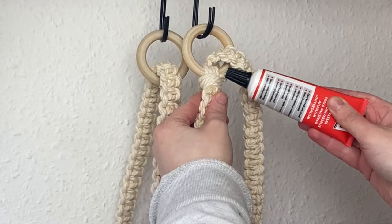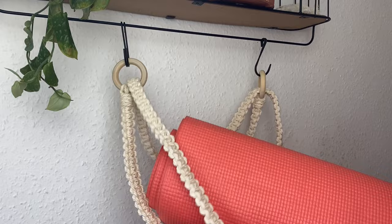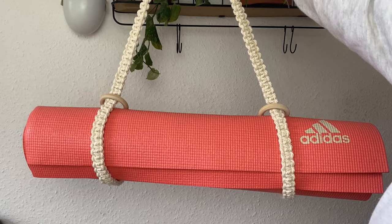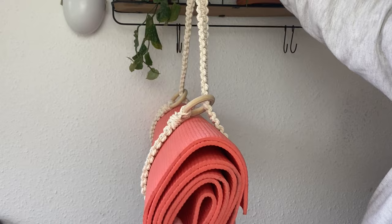And that is the yoga mat strap complete! You can see you've got two loops either side where the yoga mat will go. Just grab your mat, pop it in, and if you hold it up by the strap with the hoops it will start to close and secure it in place. It's super easy to adjust — you could fit a thicker picnic blanket, a towel, or anything really. It's easy to make, although time consuming, and I think it's really pretty in the end. I love the added effect of the chunkier 5mm cord — it's definitely the right size for this project.